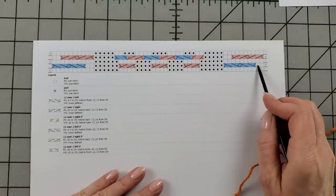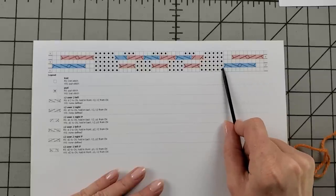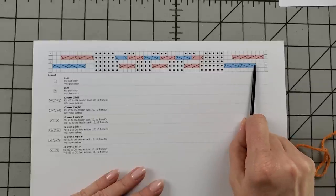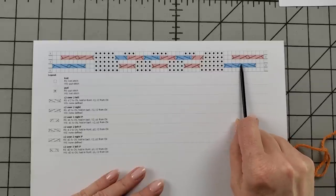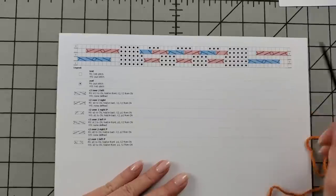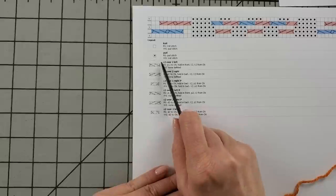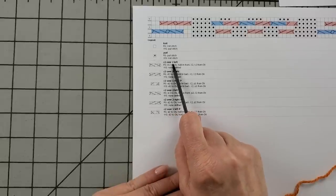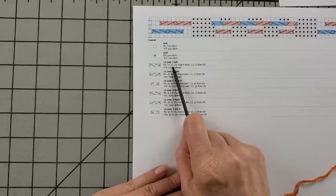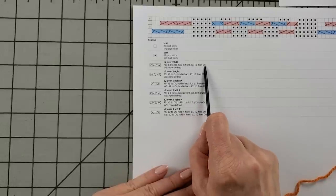Now we're ready to get into the pattern. I'll start off with two knit stitches, and then this section — which looks like a big long set of instructions — is actually two sets: it's two four-stitch cables, and we work that same four-stitch cable twice. Looking at the key: C2 over 2 left means slip two stitches to the cable needle, hold in the front of the work, knit two from the left needle, and then knit two from the cable needle.